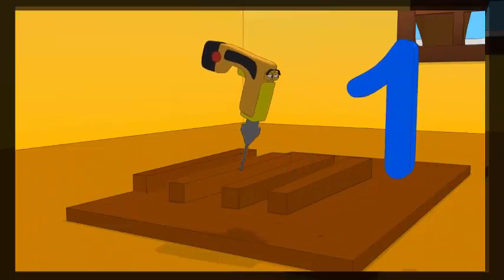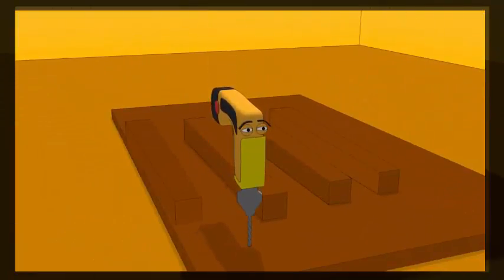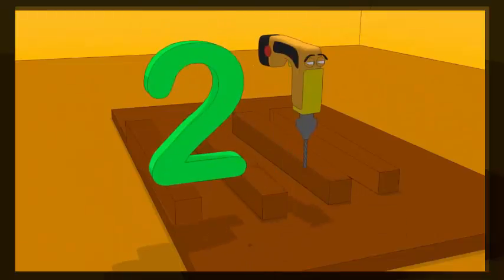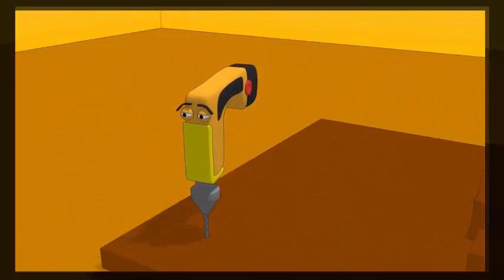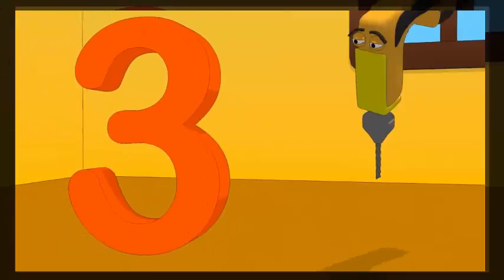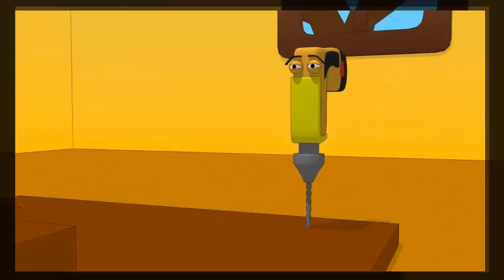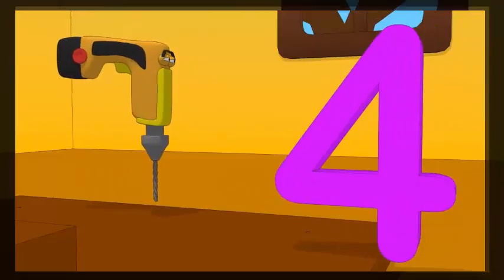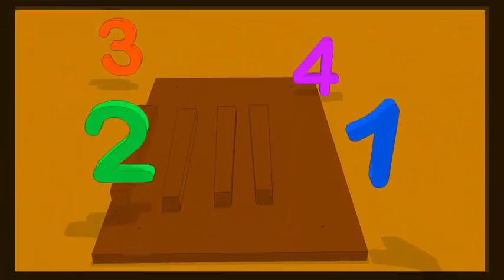That's one hole, two holes, three holes, four holes. Let's put the legs in and make a table — one, two, three, four.